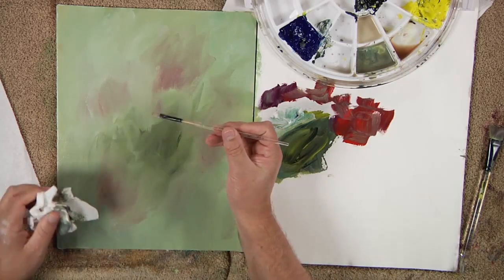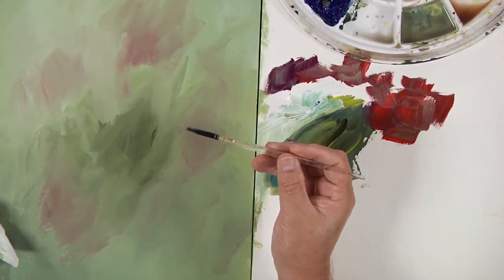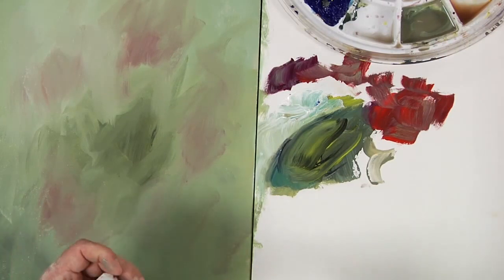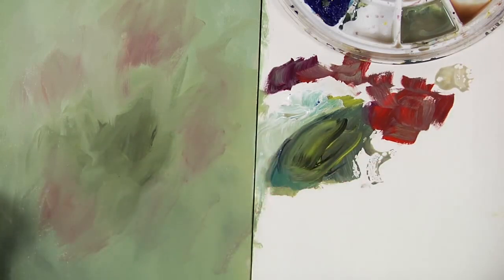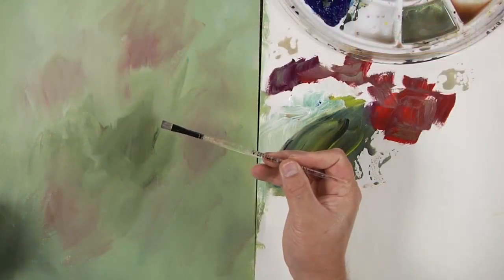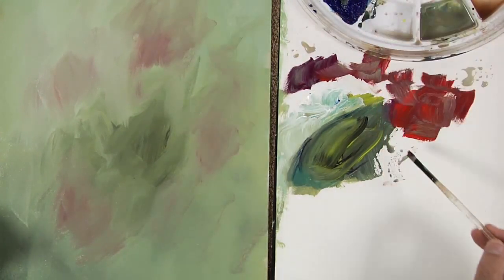Now I'm going to switch over to my number six fusion brush. This is a fusion flat - a very specific brush for this, not a synthetic brush. It's softer than that, made to work with the paints. It has some paint in it from my last painting and it is very, very soft. I'm going to do some little flat roses and flat brush flowers for you.